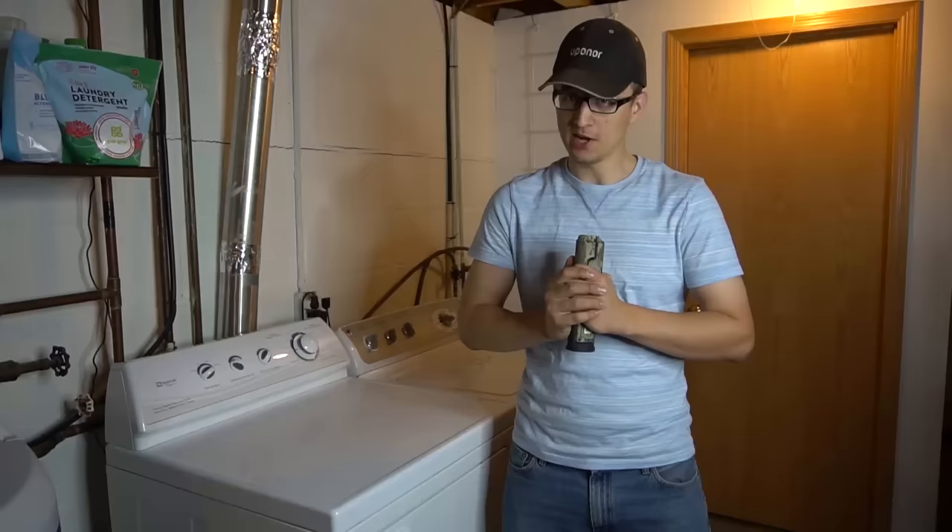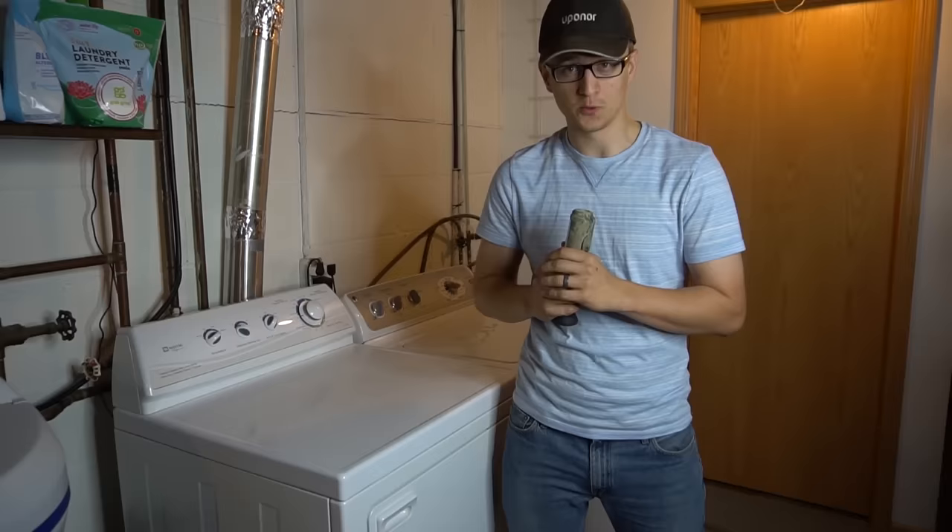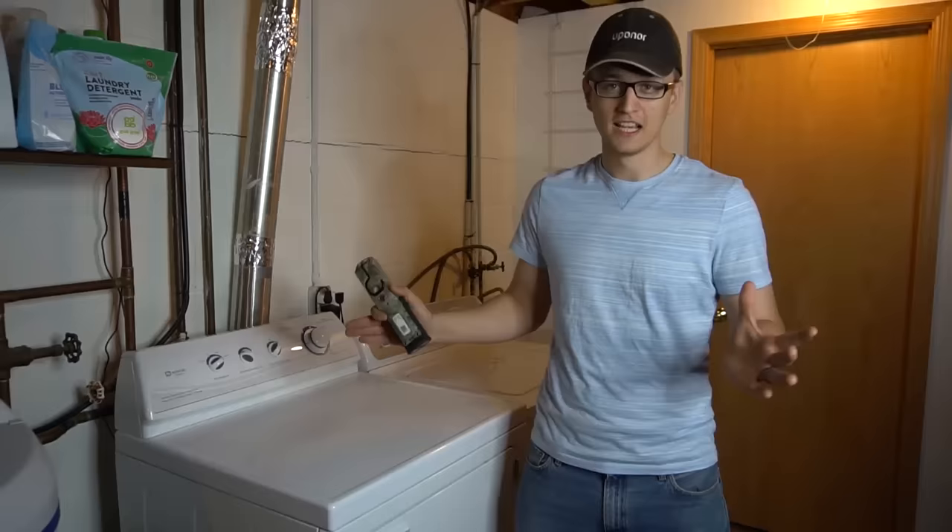Hey guys, Jay here with Word of Advice TV. Lately I've been working on a lot of dryers and I've been starting to see the most frequent problems on them. This video will be going over a few of those problems, especially the most common ones that I see on pretty much a daily basis.